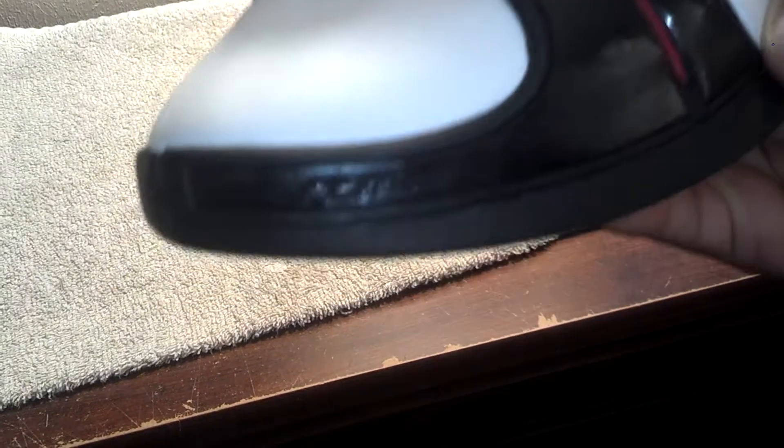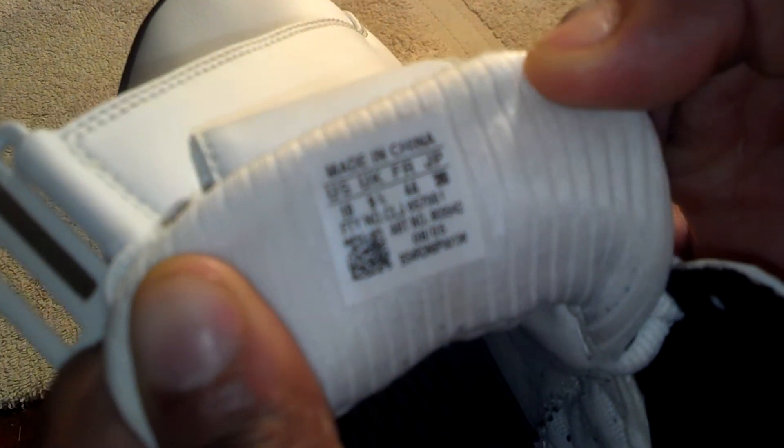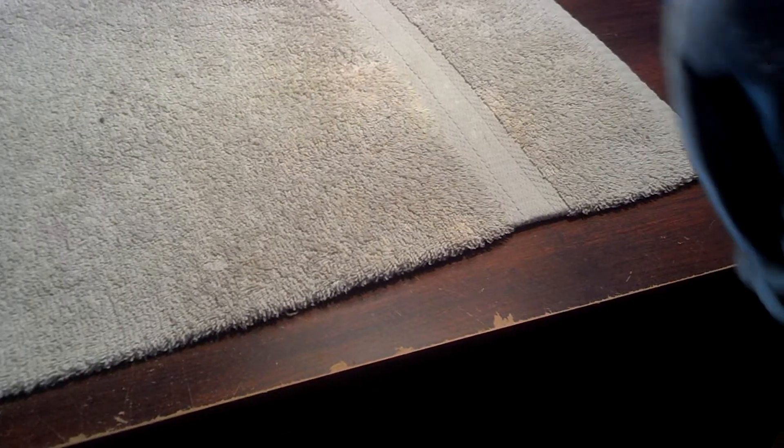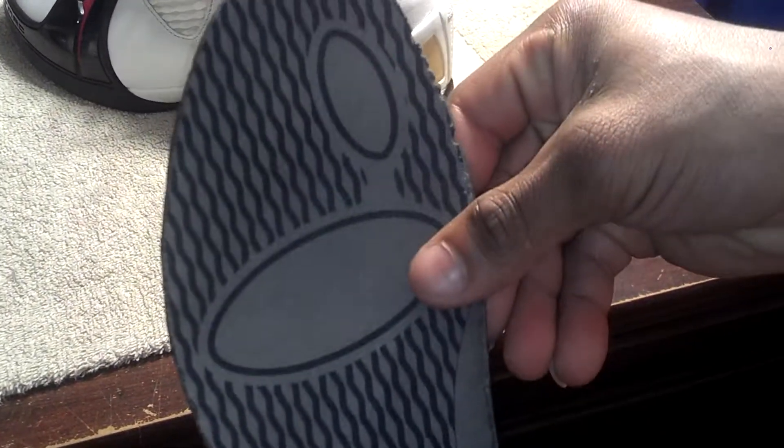You got T-Mac's name right here on the front black panel. And inside the shoe you got the size label — these are authentic, not replicas. Size 10, and the production date as well. I'll pull out the footbed — this shows the samurai sandal inspiration. You have where you would place your toes, the arch of your foot, and the heel of your foot, and those same traction elements on the bottom of the shoe are on the footbed as well.